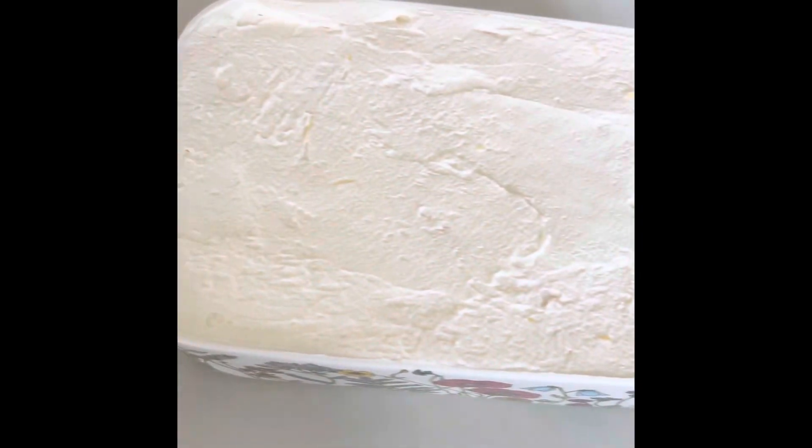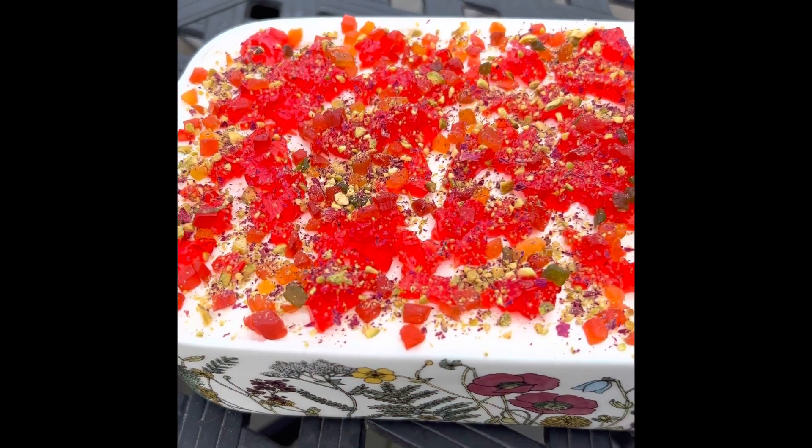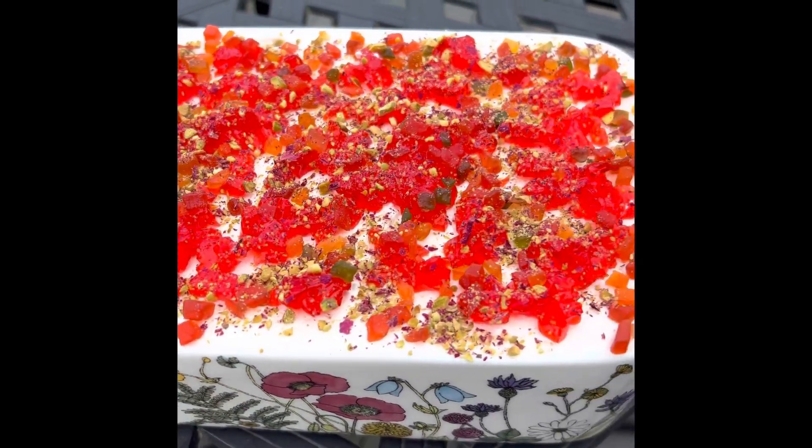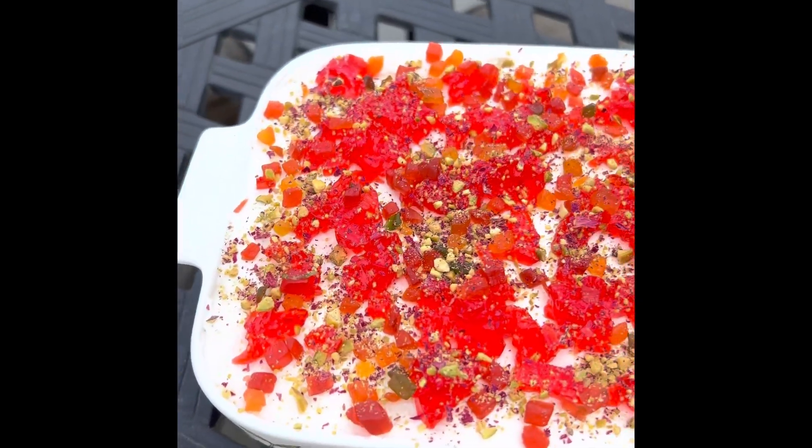The whipping cream layer is right here — it's almost topped up so I'm just going to garnish it now. I'm not going to use the green jelly but we still have the red jelly, tutti frutti, and some dry fruits. Look at this beautiful summer dessert — tiramisu in falooda flavor is ready!